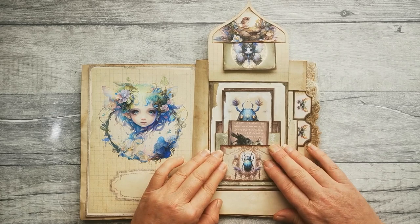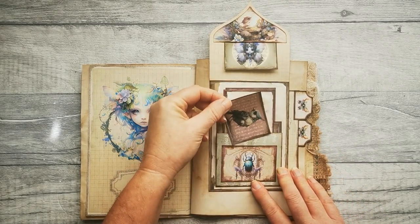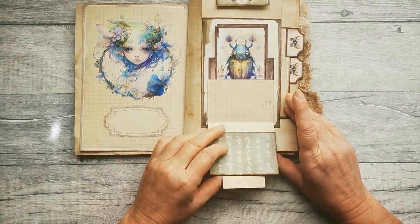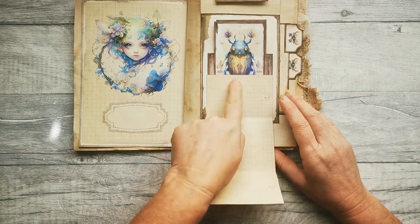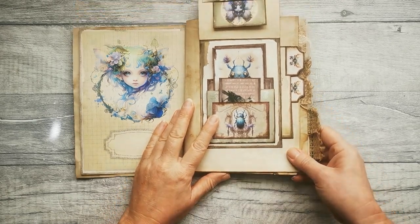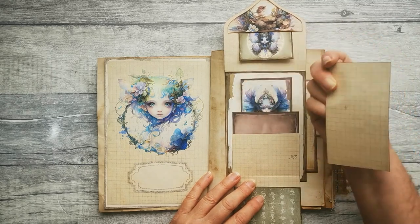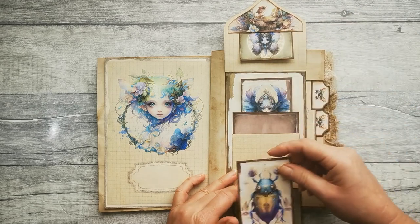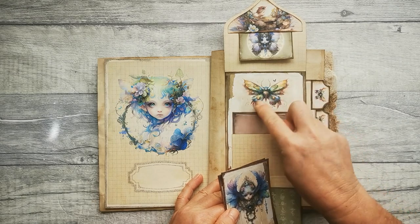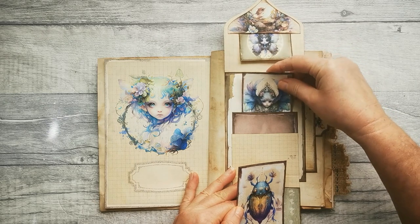We've got a front pocket with a little journaling card inside and this will then fold down. This then unfolds to make a writing space, and that's got a pocket as well with another journaling card with writing space on the back, and then we have another pocket behind that with another journaling card with writing space. This beautiful little butterfly image here for this fairy realm theme.